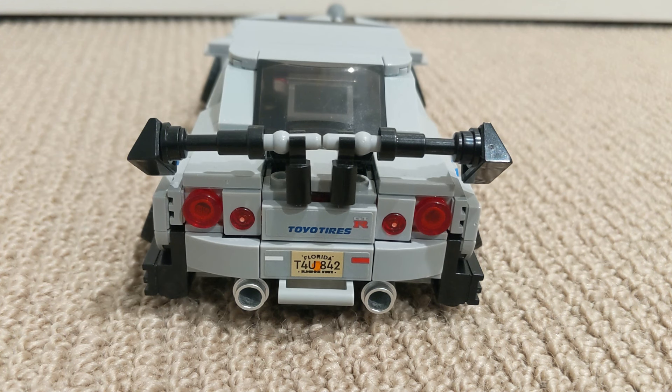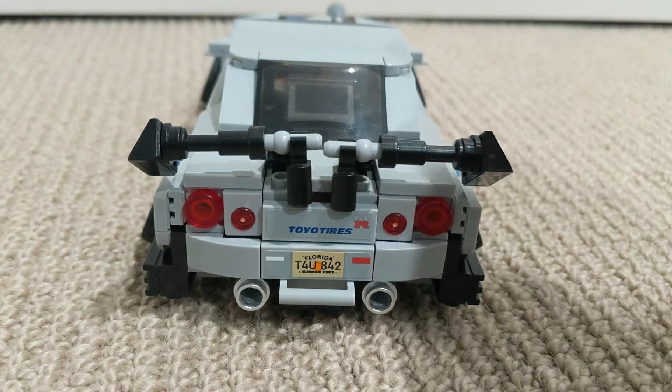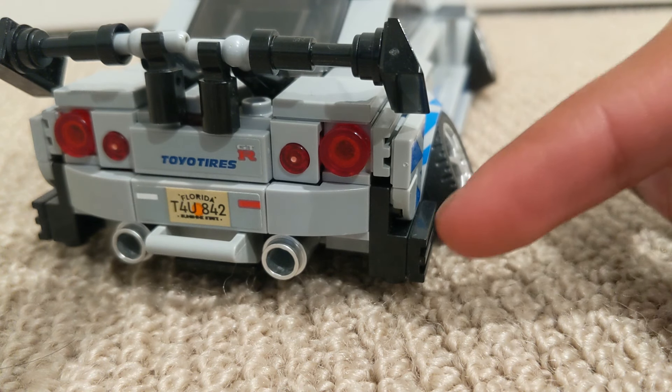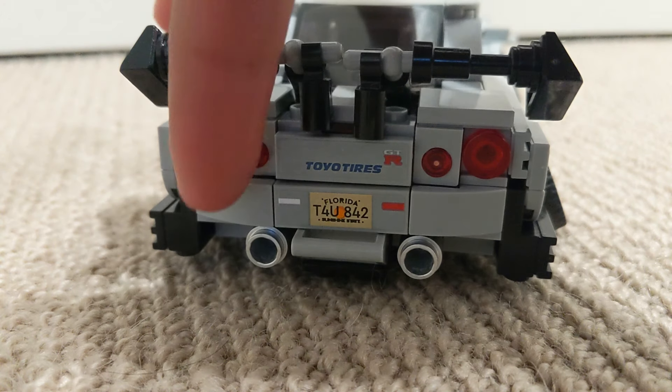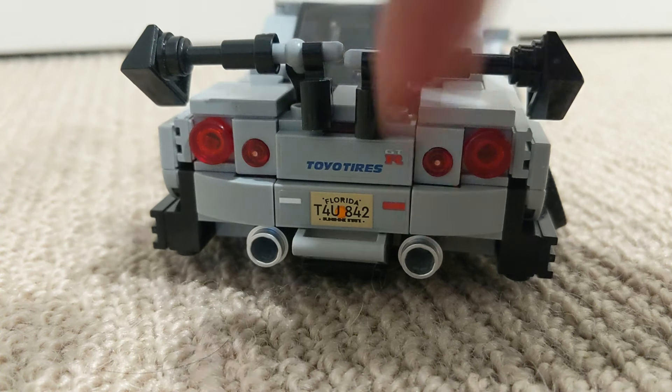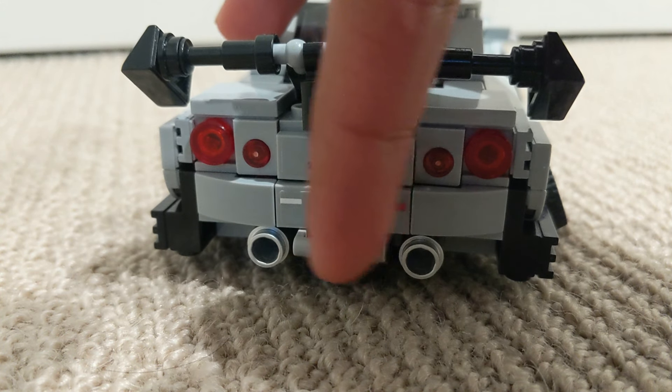Coming on the back, you can see that the most obvious thing is this big black spoiler. It has some slightly wider bodywork on the sides. You have two chrome exhaust pipes, which I think look really cool. And you also have a diffuser in the middle as well.